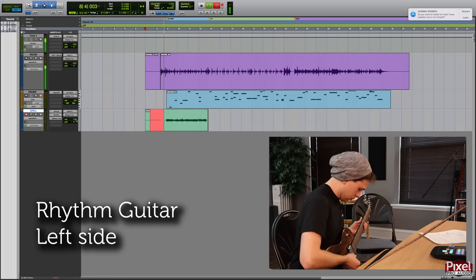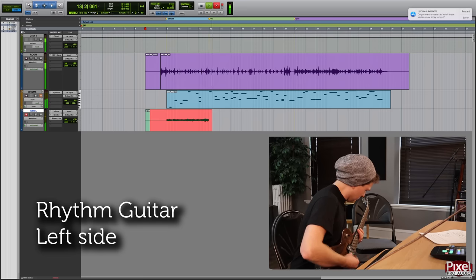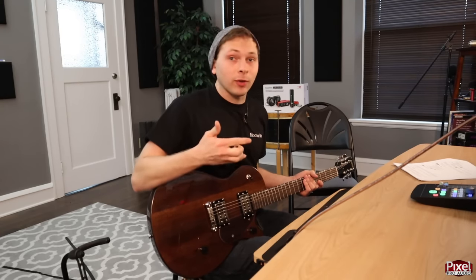Next up we can record our real guitar tracks. I always record real guitars after drums because it's easier to play to a real instrument rather than just a click. We're doing this the same way as the scratch tracks, but the main differences are that we changed strings and we're recording two tracks instead of one — one panned right and one panned left. The subtle differences on each side will make the sound huge, and it also leaves space in the center for the drums, bass, and vocals.